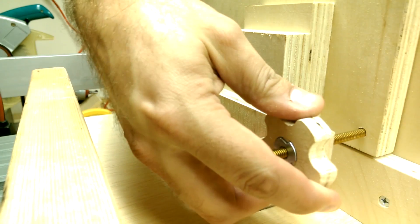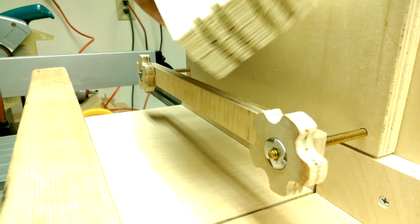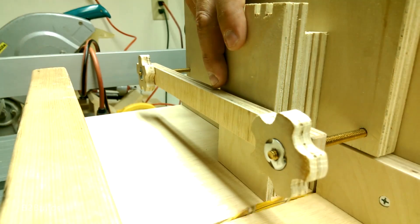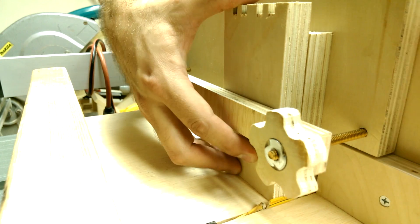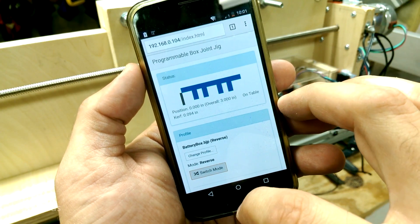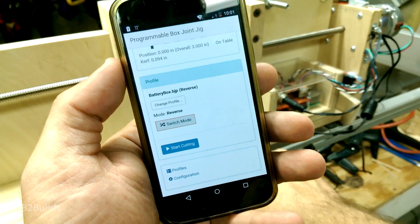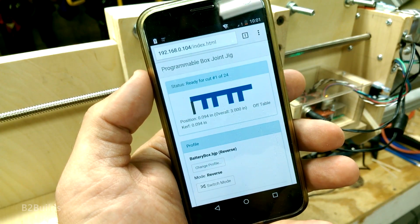The first set of joints are done. Take this out — looking good. Now we'll flip this over and get the other sides up against the blade. Now that we've got our pieces flipped over, we can switch to the reverse mode and cut out the matching profile on the opposite side. We'll back it off the table and now we can start cutting — move it into the first position and let's take care of this profile.